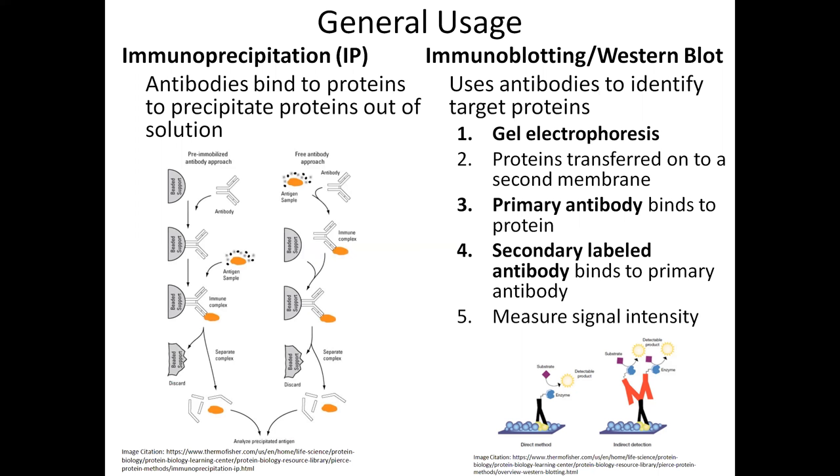In the free antibody approach, the antibody first binds to the protein and then binds to the beaded support. The whole immunocomplex is then eluted out and used in the western blot.